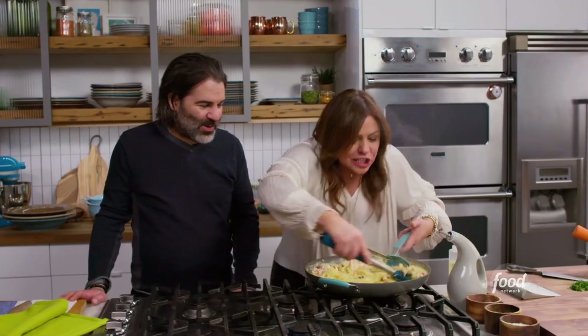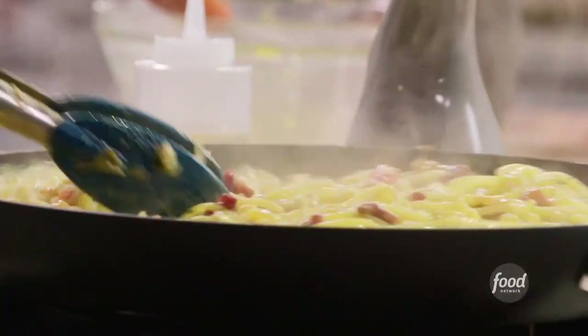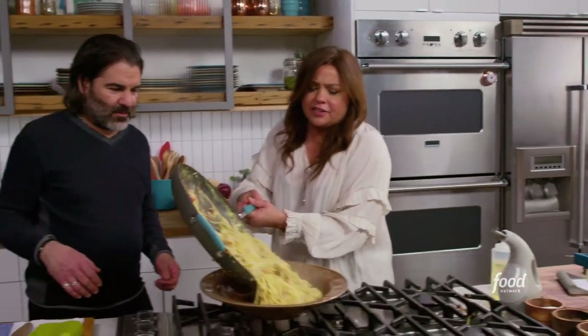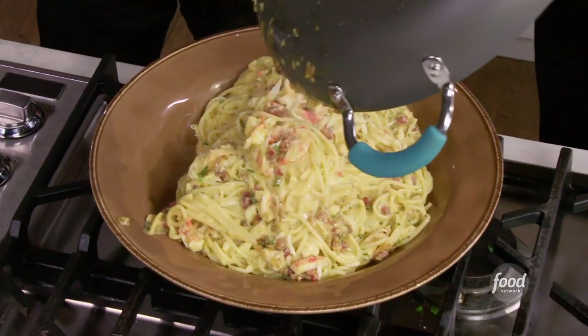Look at this — look at that glorious, cheesy, creamy dish. Just let it sit there. We've got to add our celery tops. It smells so glorious, and the pasta is creamy and salty and glorious. Oh my God, that's ridiculous.